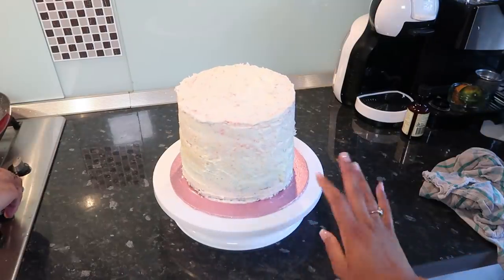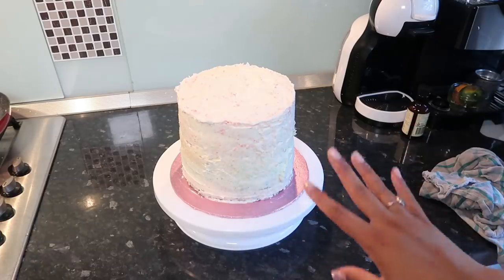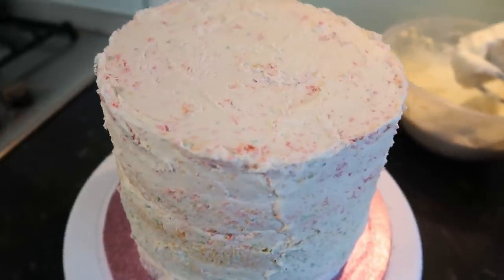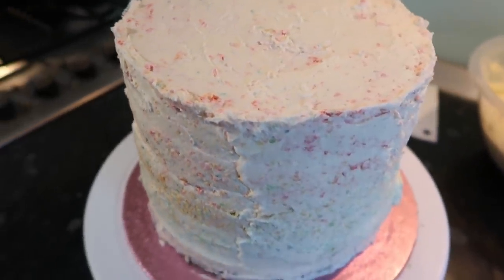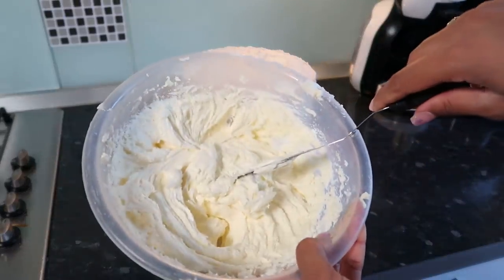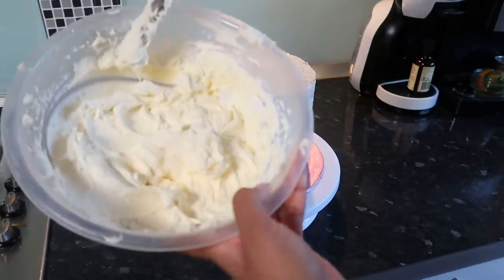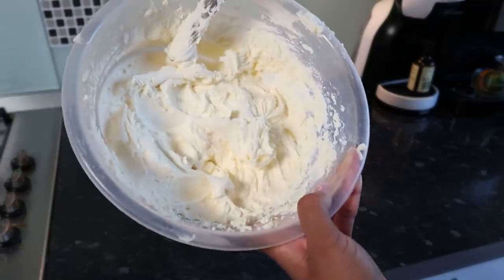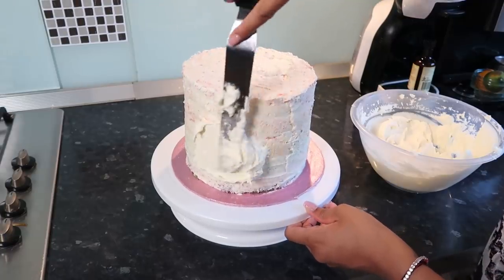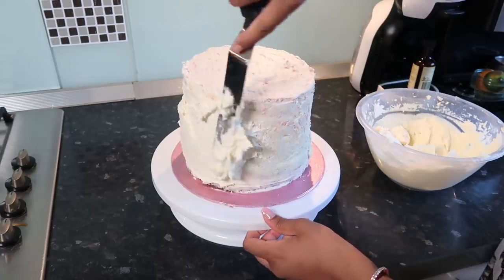I'm putting this in the fridge for 30 minutes to an hour so it can completely cool and harden — that way when we put the second layer, the crumbs won't mix in. My cake has been in the fridge for an hour and it's nice and solid. I'm taking the rest of my buttercream — I had to make a little bit more because I put too much between the layers — and it's a lovely white shade. Now I'm starting to apply it on the sides with a nice thick layer.